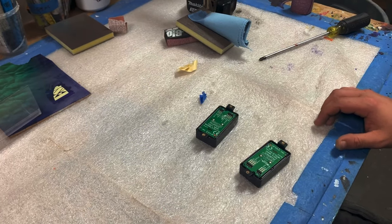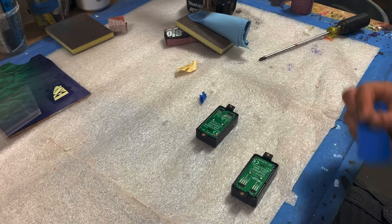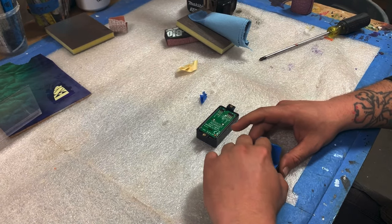The first thing I want to do is tape up the back of these pickups, that way I don't get any paint in vital areas.